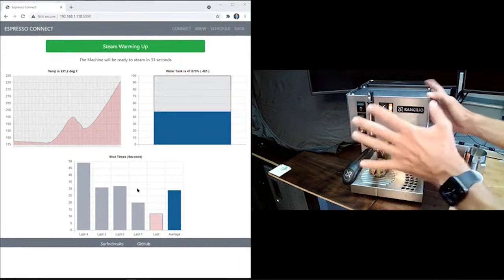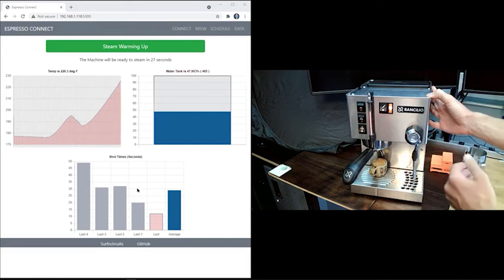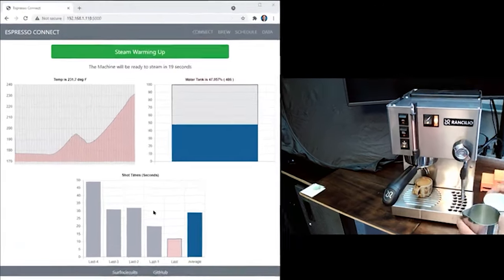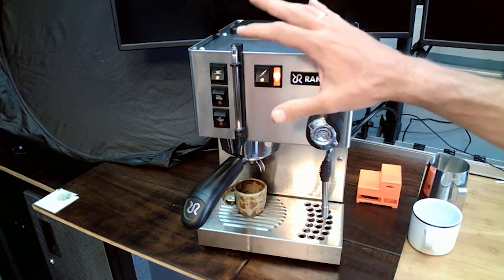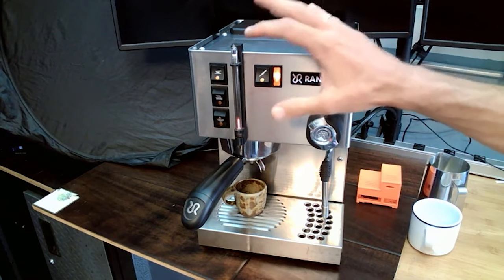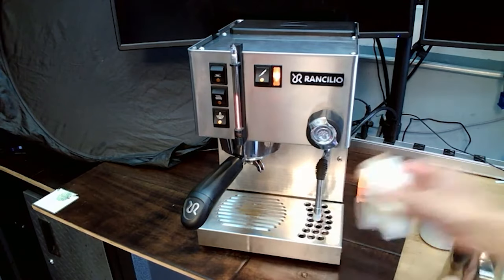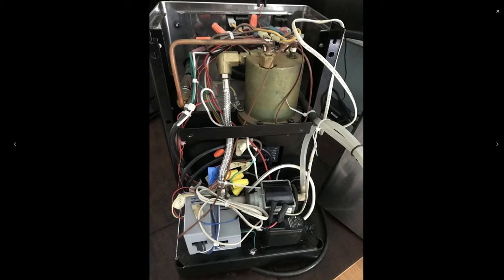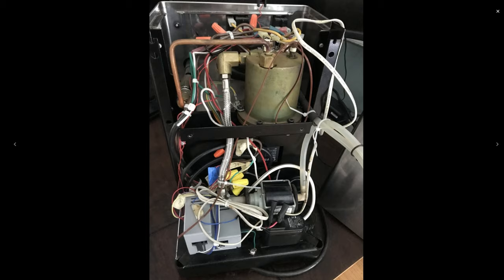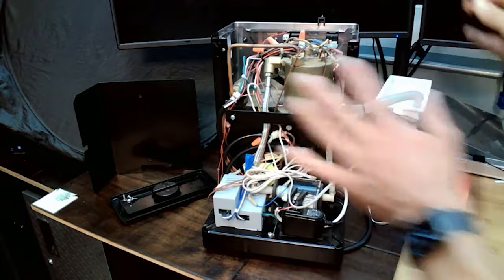By harnessing this temperature sensor, he's also created an auto shot mode that, with a single press, automatically brings the boiler up to a defined temperature and pulls the shot without you having to do anything. And then as a final touch, he added a Nixie tube on the front of the machine that indicates the level of the water tank, as well as the temperature of the boiler and the progress of the shot while you're brewing. And he still managed to non-destructively install all the electronics and sensors into an already crowded machine. You can find the instructions, source code, 3D printed files, and bill of materials all on his website.